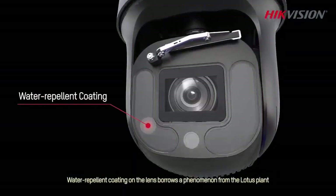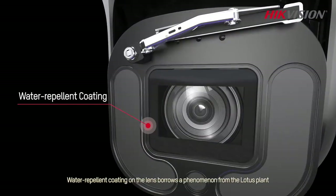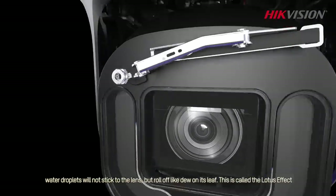Water repellent coating on the lens borrows a phenomenon from the lotus plant. Water droplets will not stick to the lens, but roll off like dew on its leaf. This is called the lotus effect.